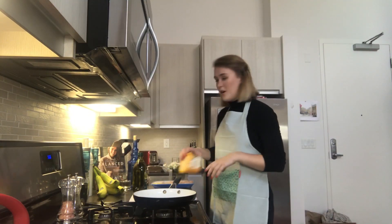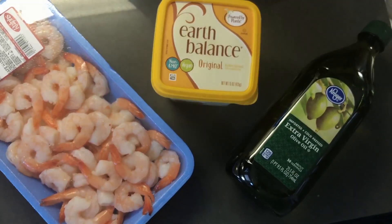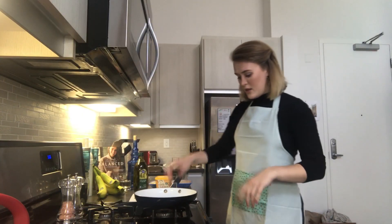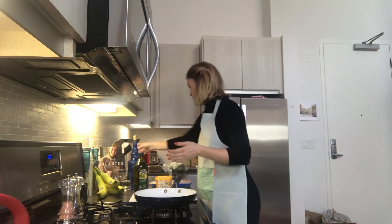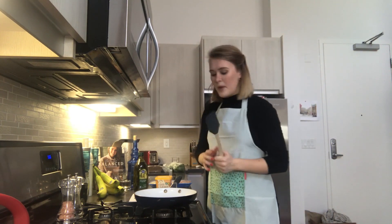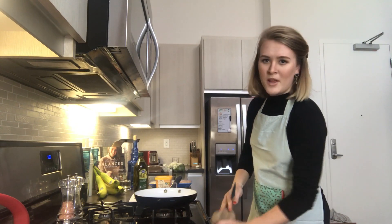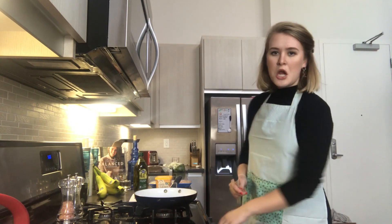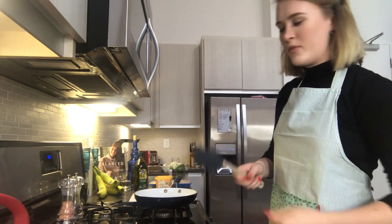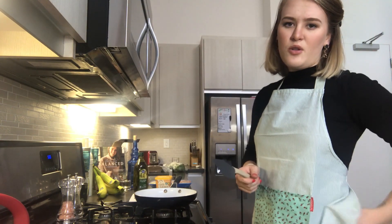I look like an actual chef right now — I just need a hat. First things I'm going to grab are the butter, the olive oil, and the shrimp. I've got the stove ready here. By the way, wash your hands before you start cooking — I already did twice.